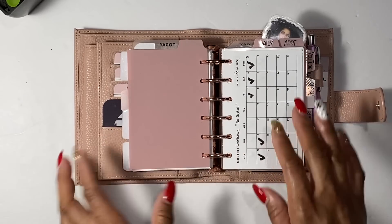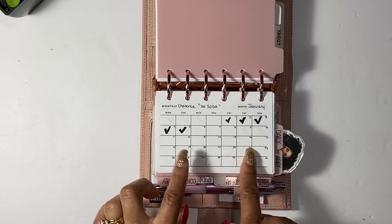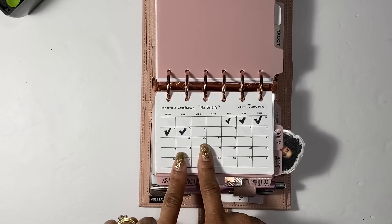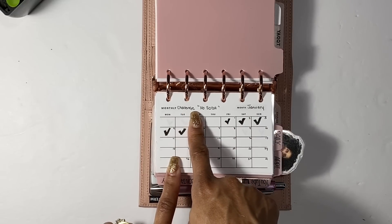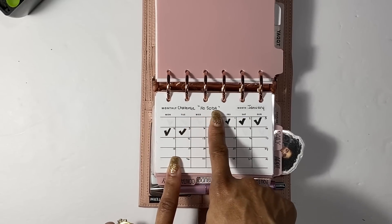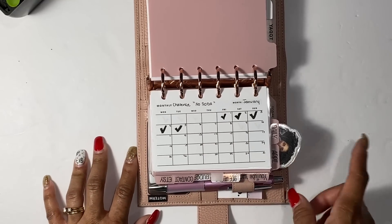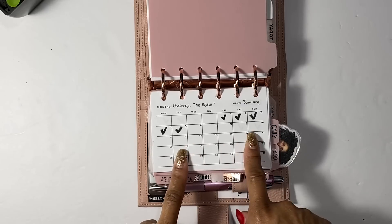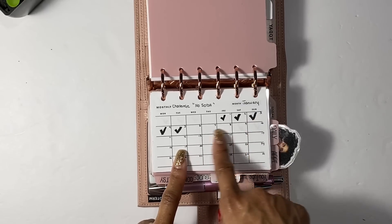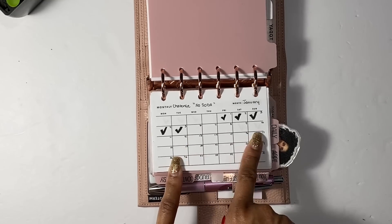Next I have my monthly section — this is super cute. I love this little monthly planner from Simple Trendy Co. I use this right here as monthly challenges — so I'm doing a no-soda challenge because soda is really hard to quit. I just put a check mark if I succeed, and if I fail and end up drinking soda I'll put an X.